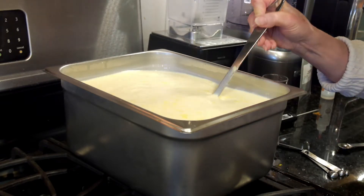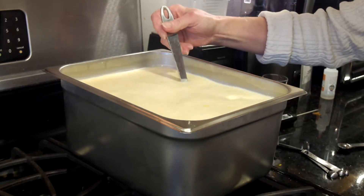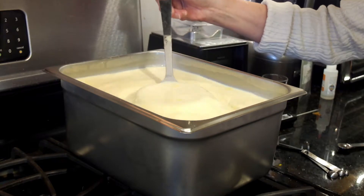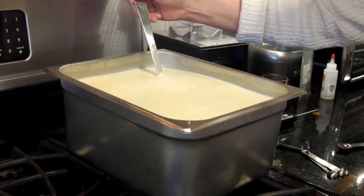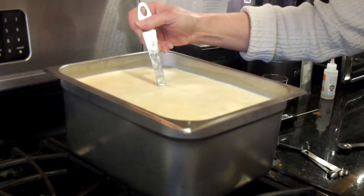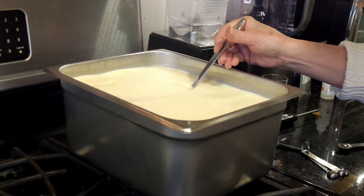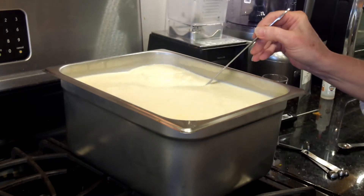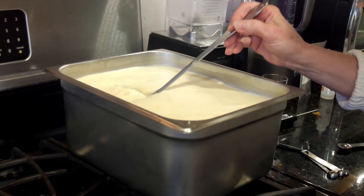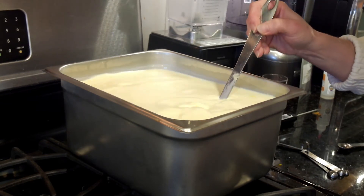I'm going to do that for about 30 seconds, then I'll put the lid back on and cover it with a cloth to keep it a good temperature — keep it the same temperature so that it doesn't cool off. Then I'm going to let it sit for about 30 to 35 minutes until it forms a clean break, and I'll show you what that is in a few minutes.